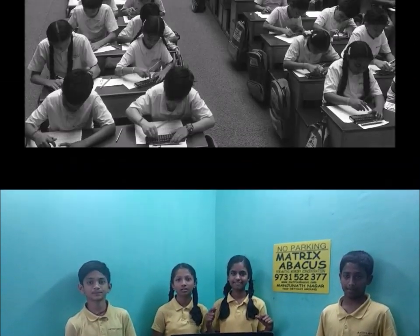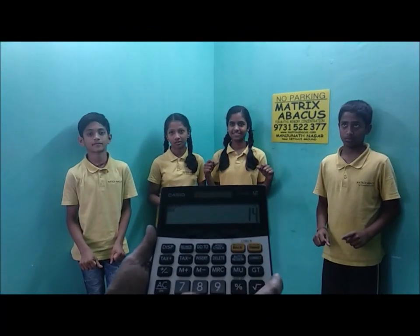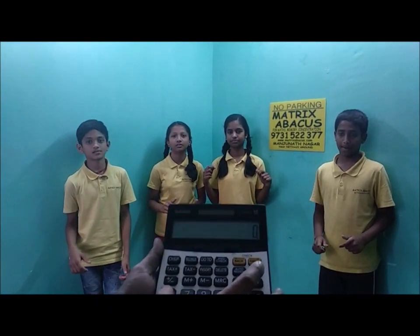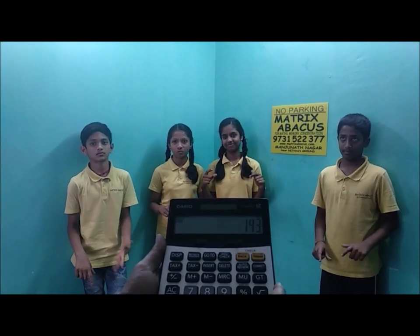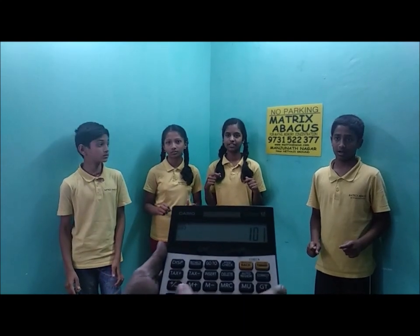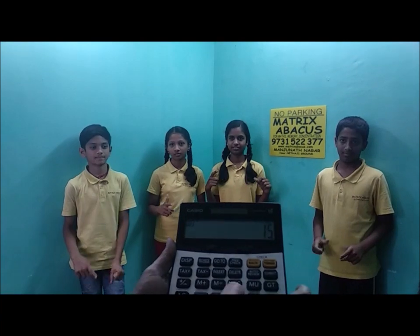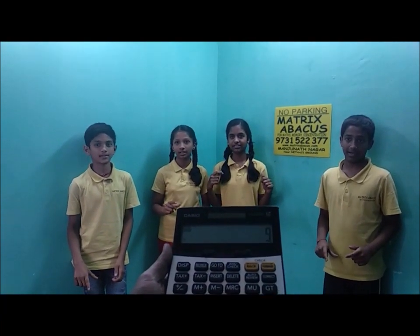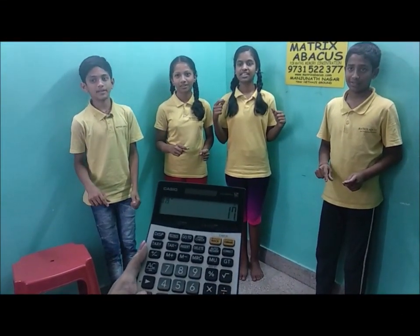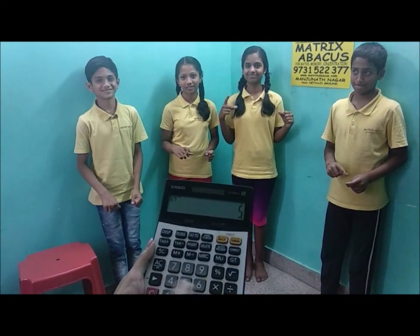Write answer. Plus 14 plus 56 minus 32 — that is 50. Write answer. 78 plus 65 plus 23 minus 65 — that is 120. Write answer. 4, 5, 6 minus 9, 3 — that is 9. Write answer. 4 plus 3 plus 3 plus 8 plus 2 — that is 17. Correct answer.